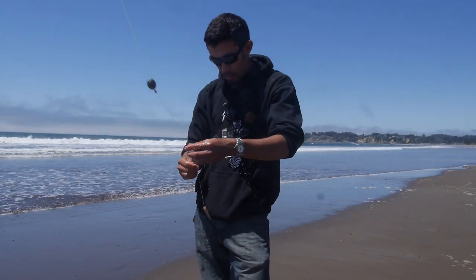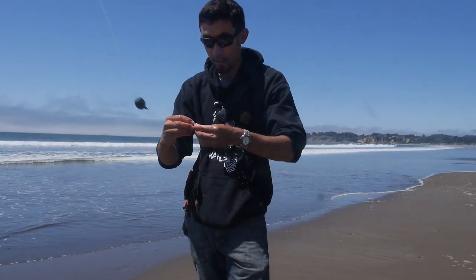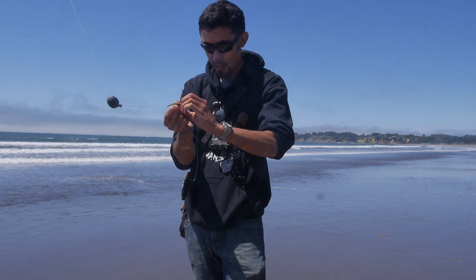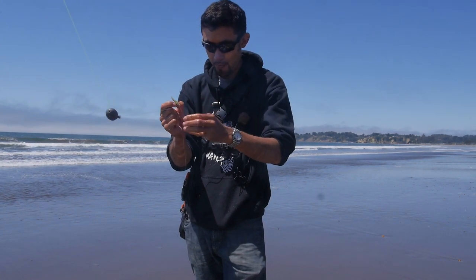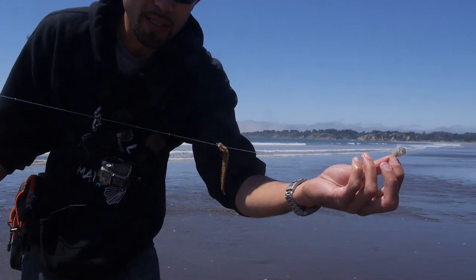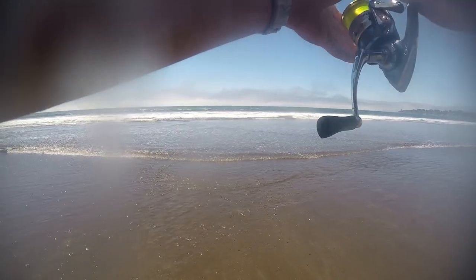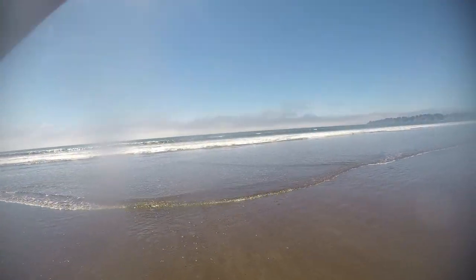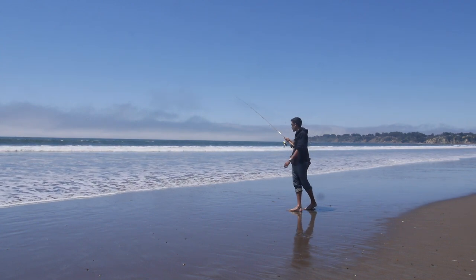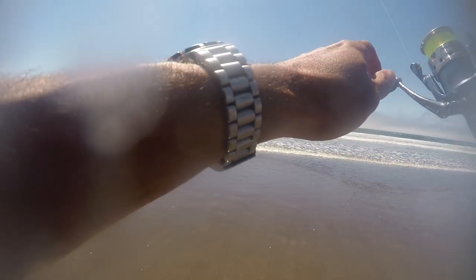Alright, let's switch it up. Taking this shrimp off the hook — which hasn't had a nibble on it — and throwing the sandworm on top, which has caught me three fish already. It's getting torn up but I think it still has some life in it. One gulp on top, one shrimp on the bottom. Shouldn't take long to get a bite right here in this trough and rip current where everything meets — all this bait and sand crabs being washed around. Just got to find the fish first.